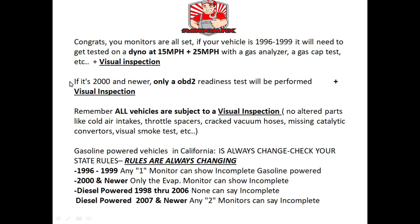Even if you have a 2000 and newer vehicle, they're going to do a visual. On a 2000 and newer vehicle, they're just going to check for the OBD2 readiness — they'll plug in their OBD2 reader from the state and check the monitors. The visual inspection consists of checking for altered parts like cold air intakes, throttle spacers, cracked vacuum hoses, missing catalytic converters, and they'll do a visual smoke test to make sure you don't have clouds of smoke coming out the tailpipe.